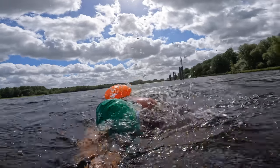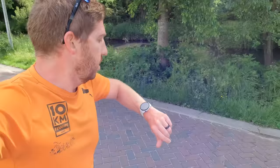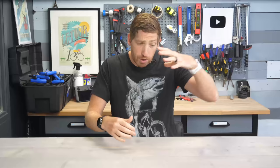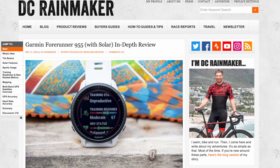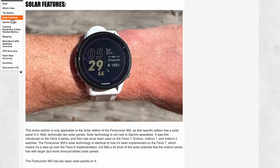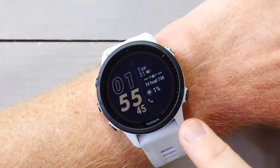Hey folks, today we've got 15 new things to know in my full in-depth review of the new Garmin Forerunner 955. This review is based on all sorts of real-world usage — swim, bike, run, hike — all the things I've been doing with this watch, putting it through its paces so I can tell you about what works really well and what might still need a little bit of work. Towards the end of the review, we'll dive into all the accuracy charts, but I've also got my full 13,468 word review on the screen for even more details.